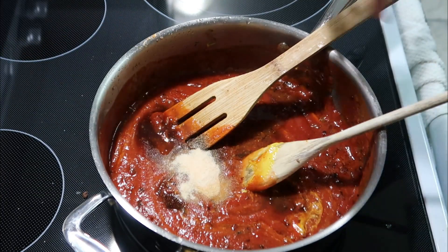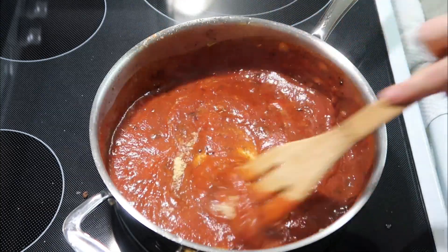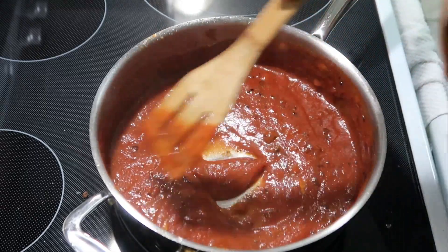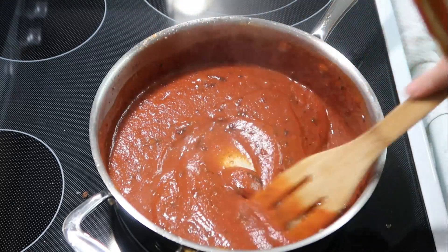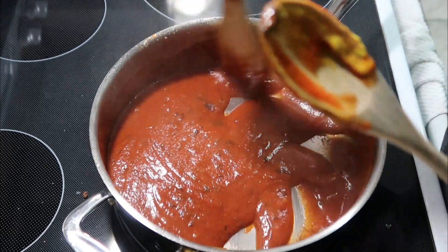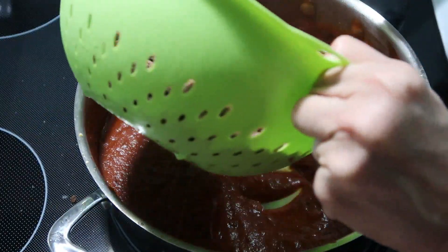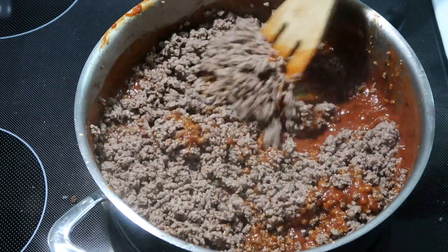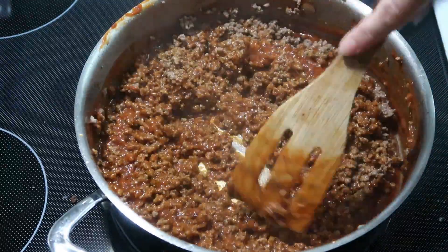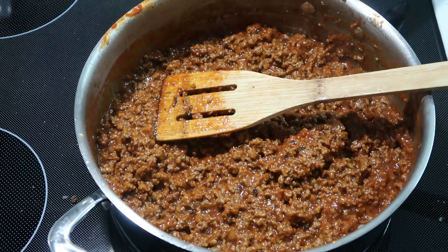I'm going to turn this down on low and let it simmer. As it simmers it will start to thicken up — about five to seven minutes. I'm a little concerned about those darker onions, hoping they won't have a burnt taste, so we'll cross our fingers. After simmering a good while, I'm going to go ahead and add the meat back in, stir it up really well, and let it continue to heat through on low. Then we'll serve it on buns with some cheese.